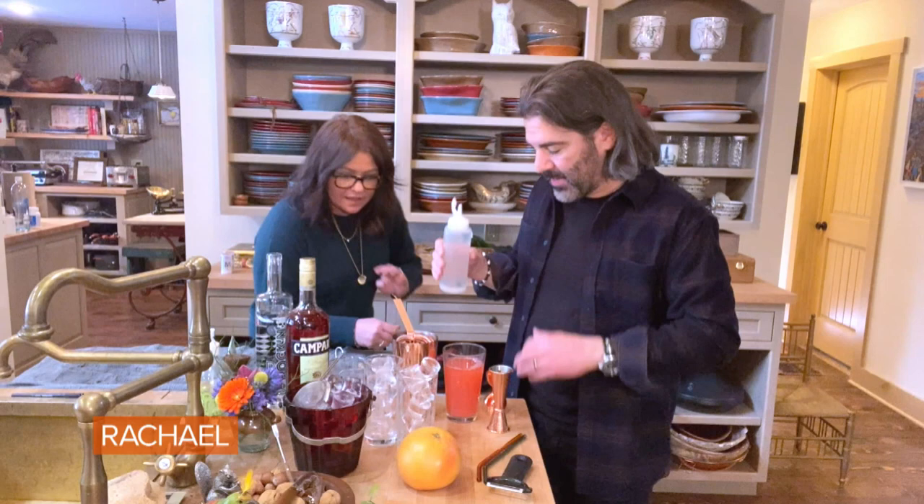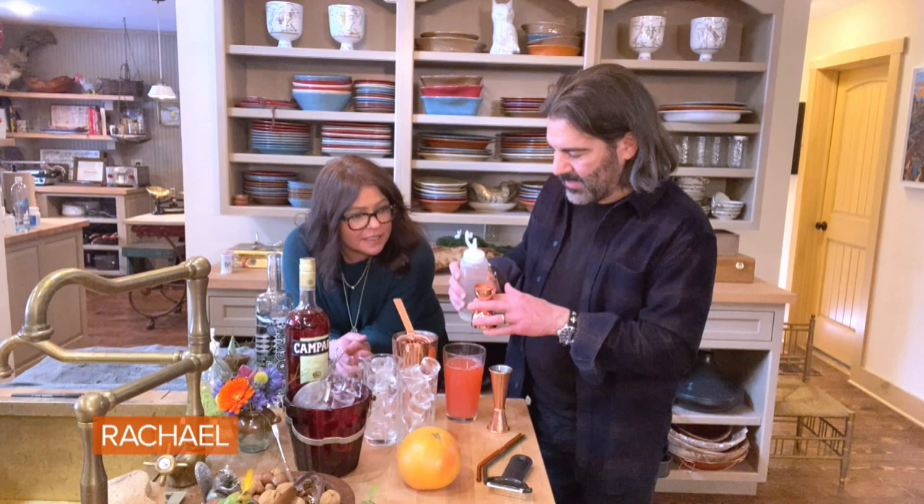And then just to sort of counterbalance the bitterness of the grapefruit juice and the Campari, I'm adding a little bit of simple syrup, which is half sugar, half water. Heat it up until the sugar melts and then you've got simple syrup. And yes, always use fresh squeezed fruit juices in your cocktails — you squeezed that fresh, by the way.